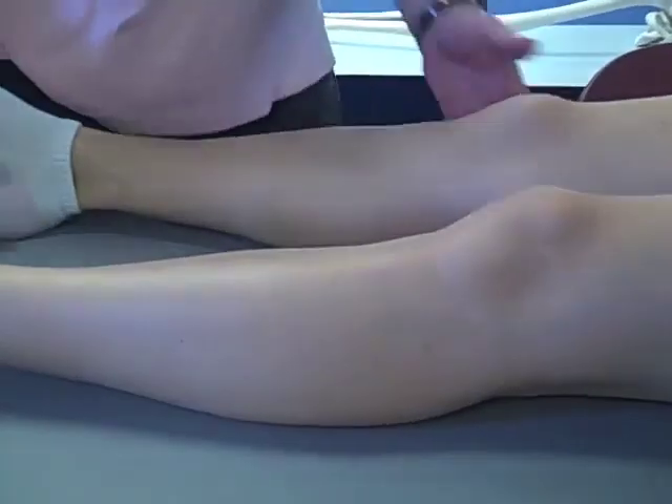This flexed part of the valgus stress test would be classified as the true test for one-plane medial instability.